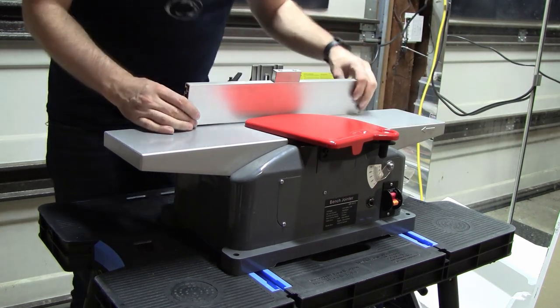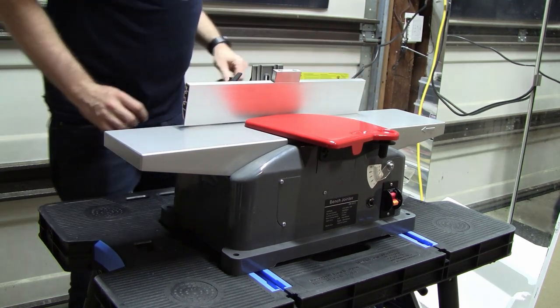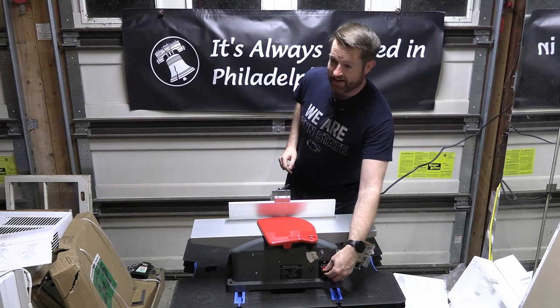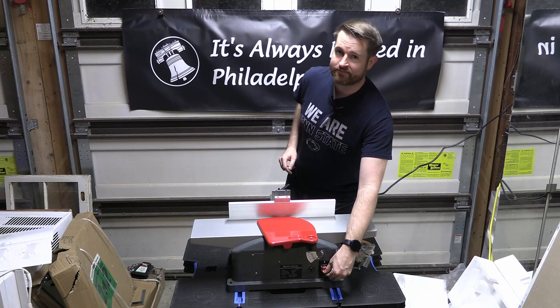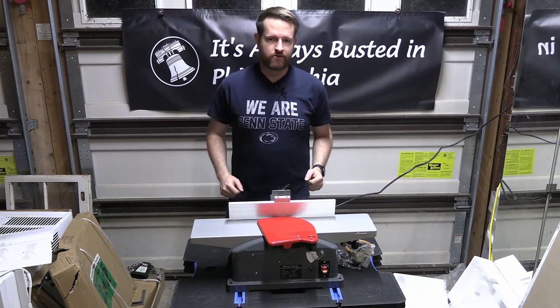It has a sturdy fence that only wobbles a little bit. And best of all, it sounds great when you turn it on. Sounds like power. The Binford model 6100 jointer — pick yours up at your local big box store today.